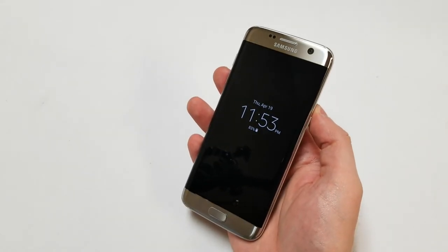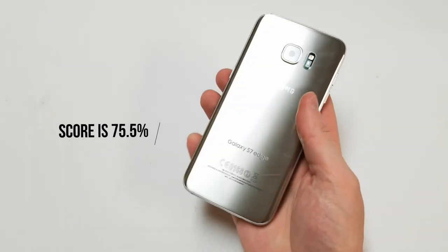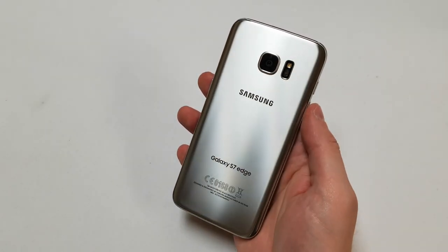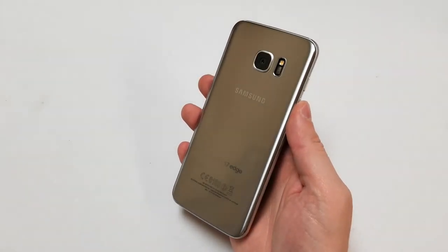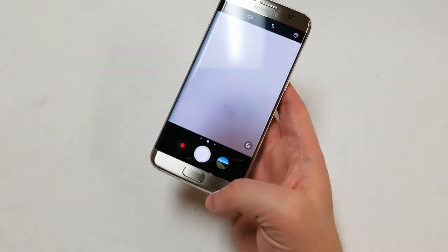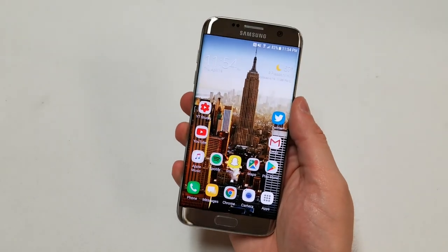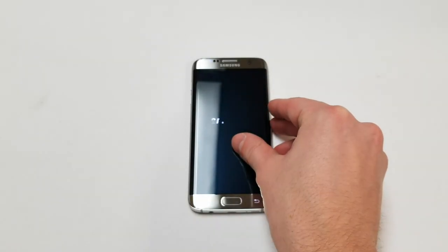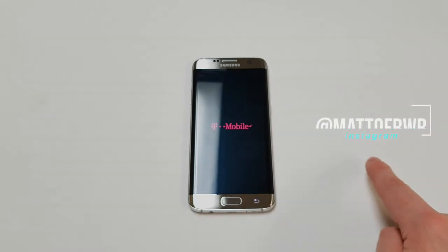Adding up the scores, the phone gets a 37.75 out of 50, or 75.5%. This is a popular phone made by Samsung that sold millions in three variants around the world. It's the last Galaxy S device with a physical home button, which may be good or bad depending on how you look at it. It's a solid phone, but even in 2016 we knew there was room for improvement. Let me know what else you want me to review in the comment section or on Twitter at Matt of RWR. Thanks for watching.